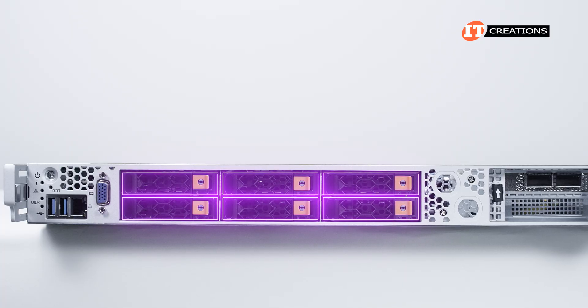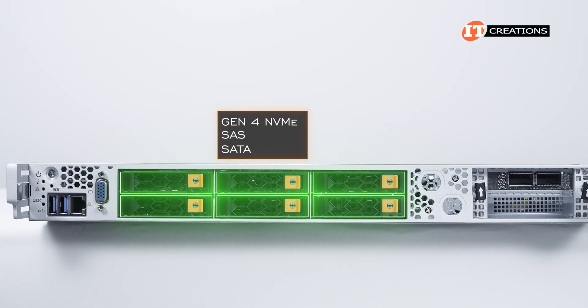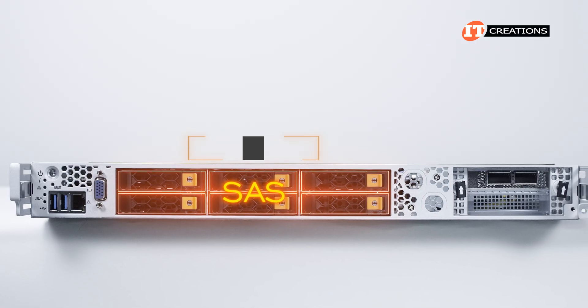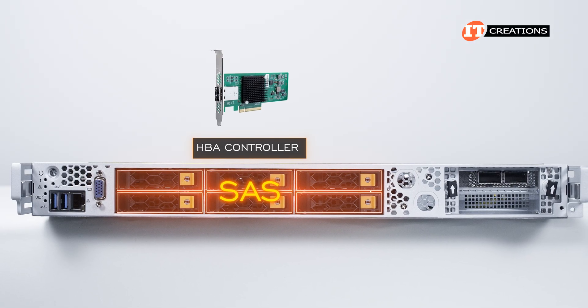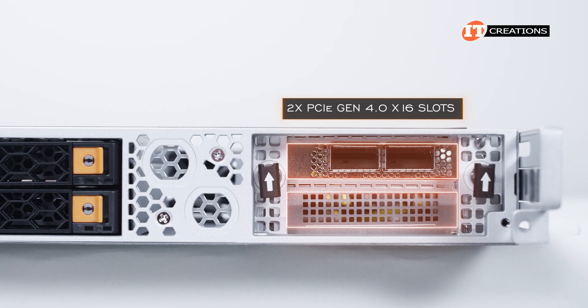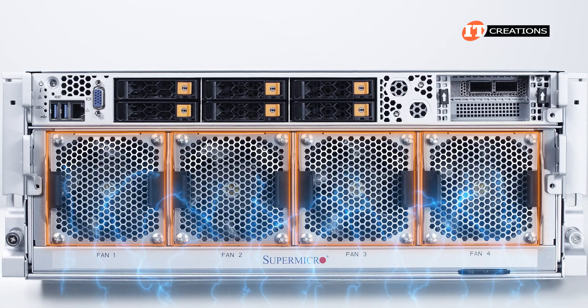The six hot-swap drive bays are all hybrid bays that can be outfitted with Gen 4 NVMe, SAS, or SATA drive types depending on your workload. That said, if you do go SAS, you will need an HBA controller. Next to the drive bays, two PCI Gen 4 x16 PCI slots — one to CPU 1 and the other to CPU 2. Below, four 9-centimeter fans.